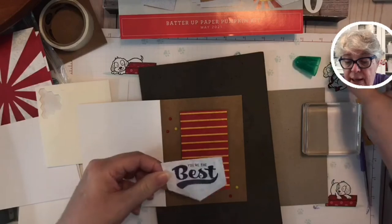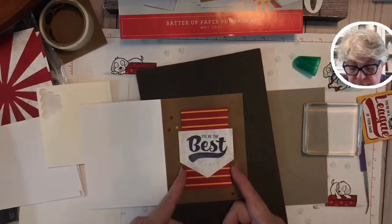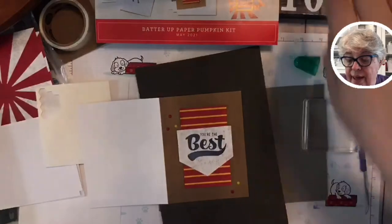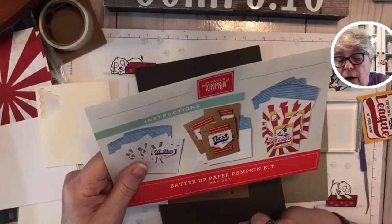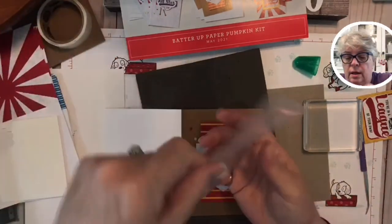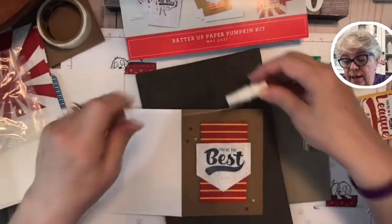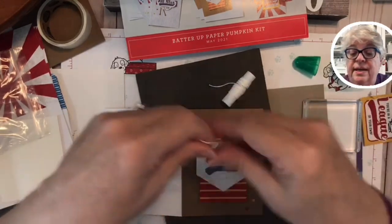I'm going to put just a little glue down the middle of it and put it like this — looking at both sides, at the point. Boop, right there. It does say 'you're the best uncle' but let's just say 'you're the best.' Now it wants a little bit of string under there, which I would have put down first if I wanted string, but I want to do something a little different.